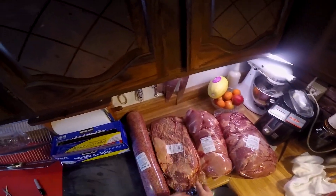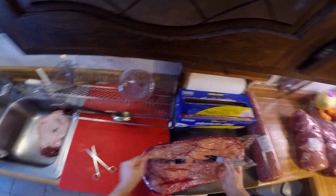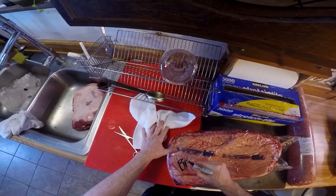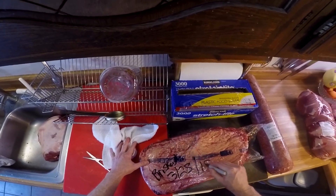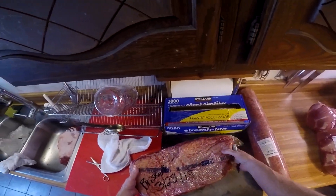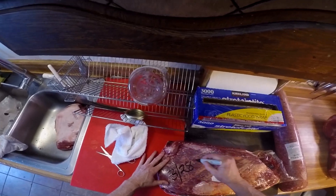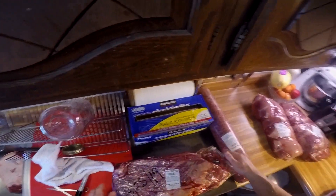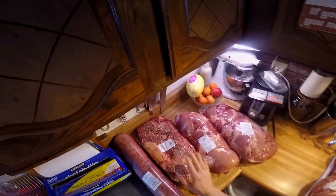We've got brisket — I'm just going to leave that whole and it's going in the deep freeze downstairs. I'm still going to put the date 3/28/19 on it. This way I can rotate my stock — I've got an older frozen one down in the freezer downstairs so I'll use that one first. Dating it is always a good thing to do so you use the oldest first out of the deep freeze.